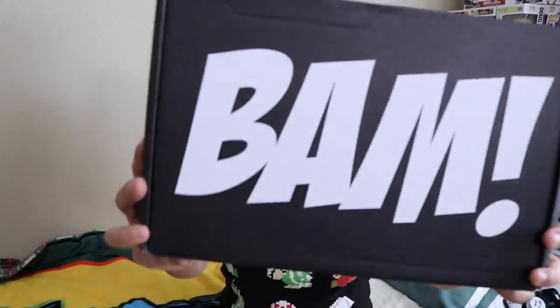What's up guys? Nerdy Doober. Welcome back to another unboxing video. In this video, we're going to be unboxing the 2018 May BAM box.